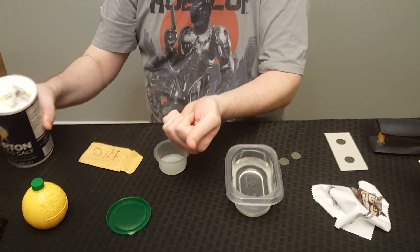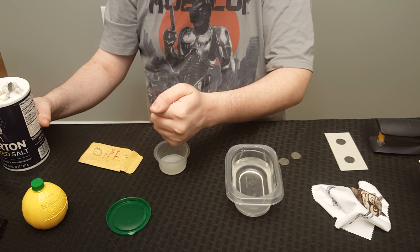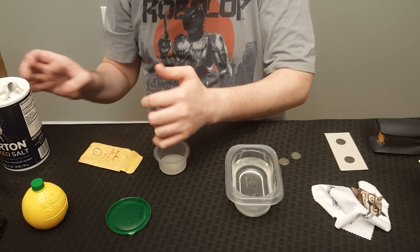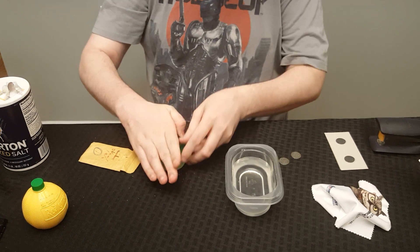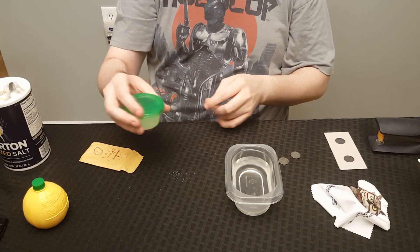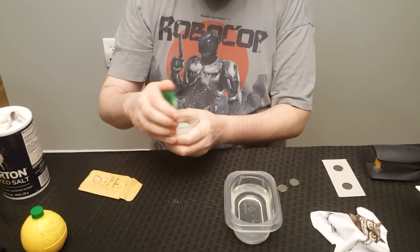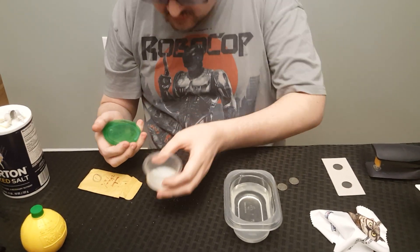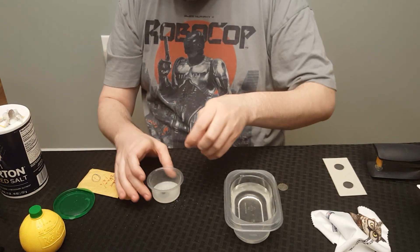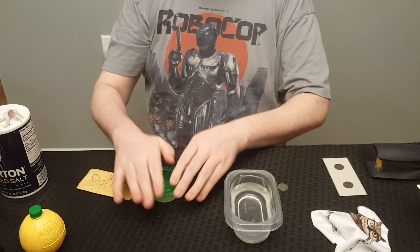I'm going to do this a little bit at a time. That handful might have been just about enough. Shake it up a bit, get it nice and mixed — yeah, that looks about right, nice and cloudy. You want to put the penny in the liquid and then let it sit for about five minutes.